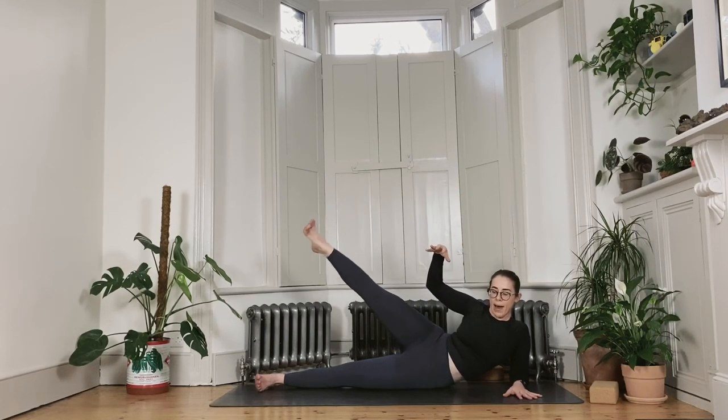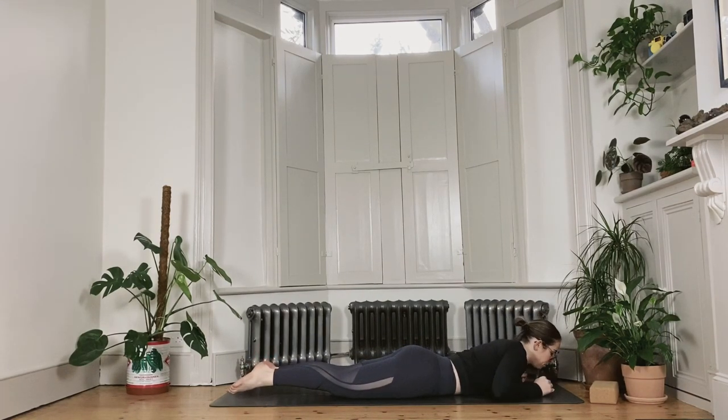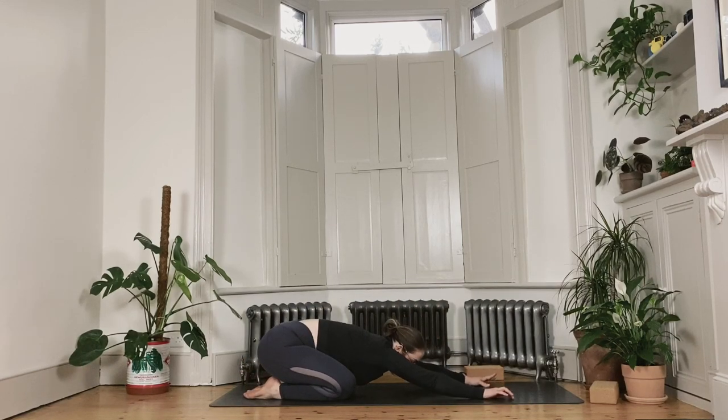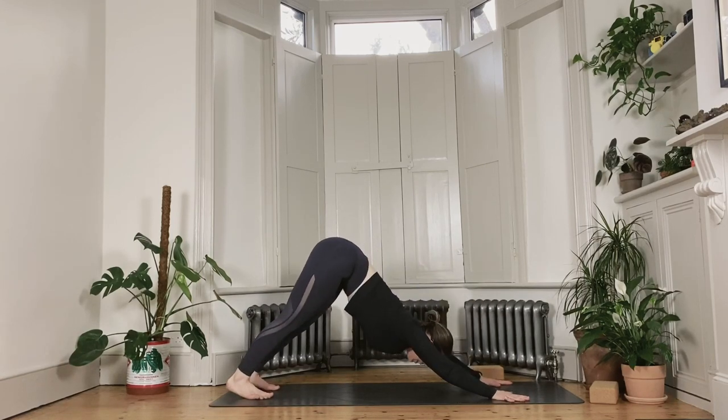Whichever option you're in, slowly make your way back where you started from and shimmy onto the front of the belly. The hands go underneath the shoulders as you exhale. Press your way all the way back into a child's pose with the knees separated wide. For a moment, gather the breath and let your heart rate slow down. Gently pressing into the palms, start to lift your hips up and back into downward facing dog.